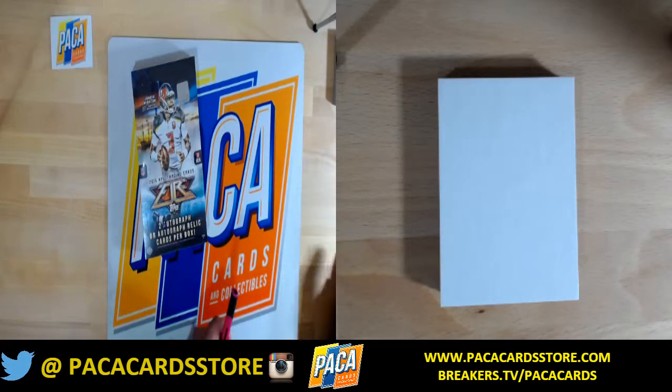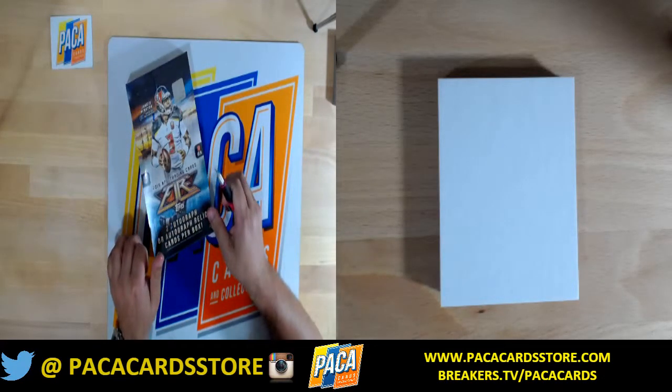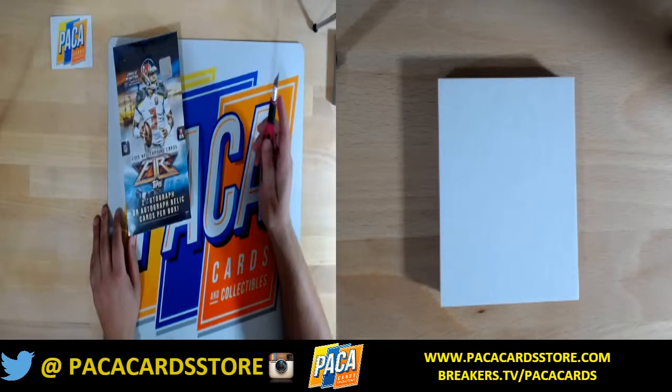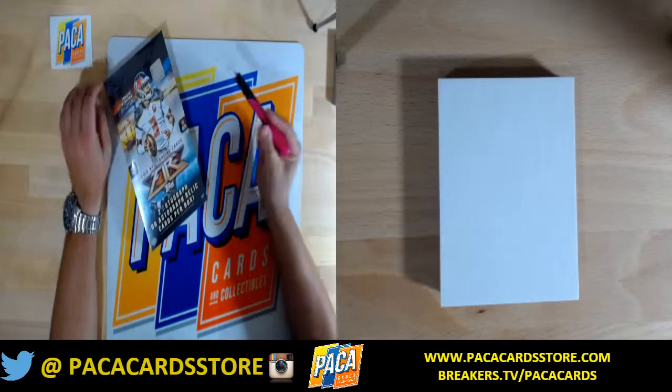Alright, good evening ladies and gentlemen, welcome. Pack of Cards here on Breakers.TV. Wilson112786 — a lot of numbers there on the back end — has decided to be the first person to step up and crack a little bit of 2015 Topps Fire Football. We went ahead and chose a random box from a brand new fresh case.